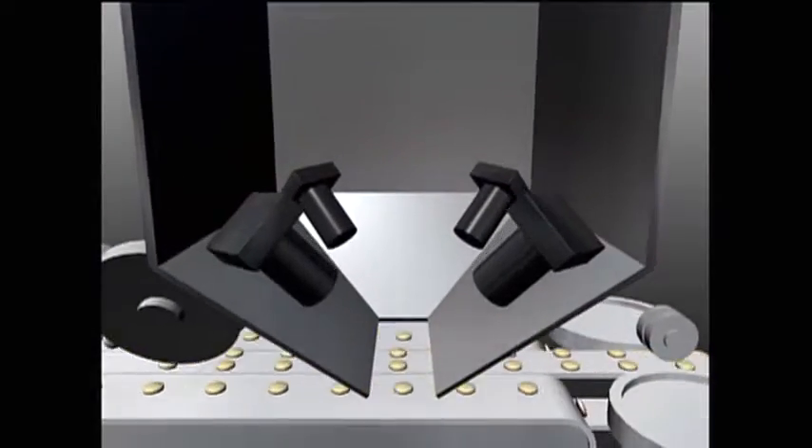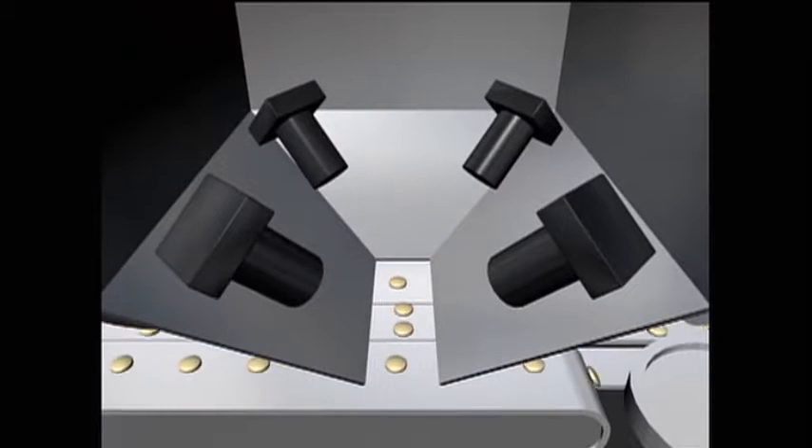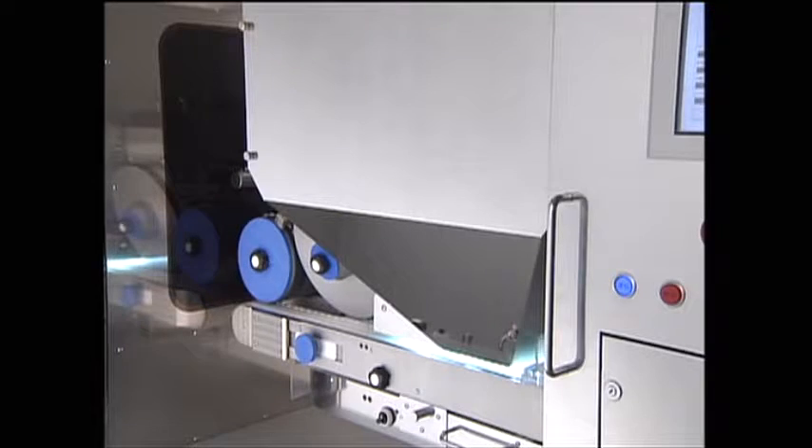The same inspection unit is used for both the front face, rear face, and side face, ensuring identical inspection accuracy.